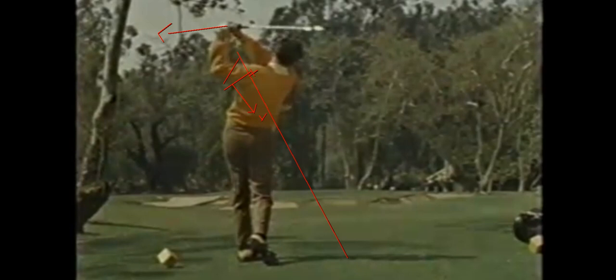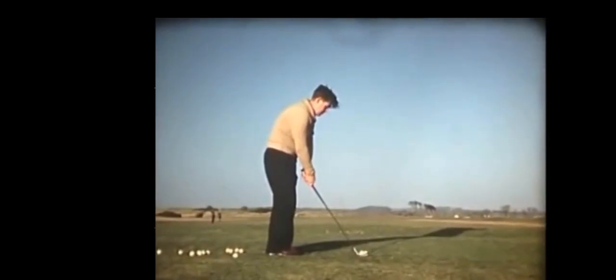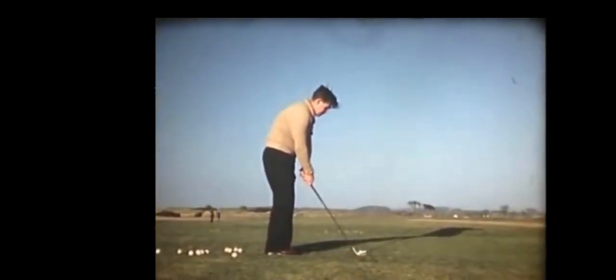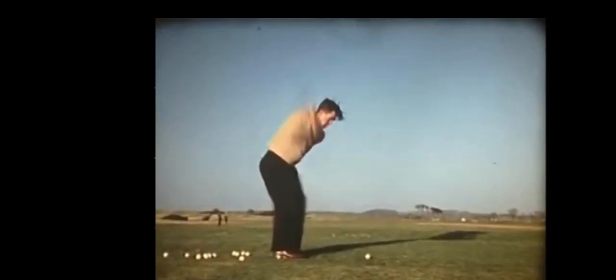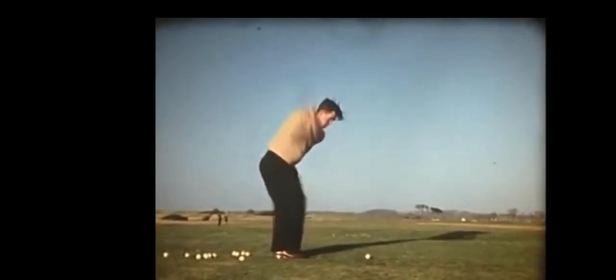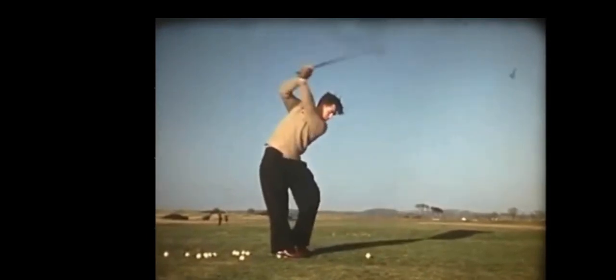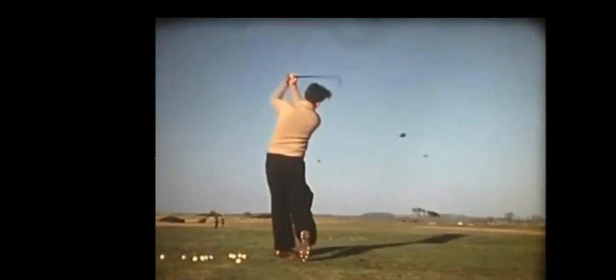Here's an old timer you might not have seen — I did a video on him. He's kind of a quirky player but reminds you of Matthew Wolfe. This is Jimmy Bruin, a great Irish player from the 1930s. Watch that shaft. This is Ingbeck — he was famously hugely long in his day. He led Great Britain and Ireland to the only Walker Cup victory they had for many, many years.